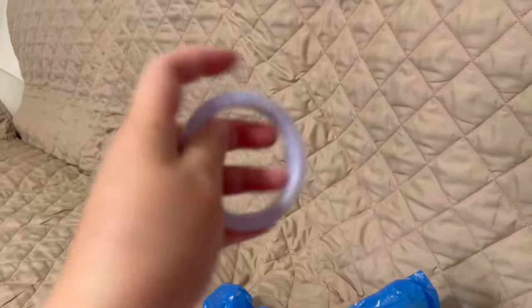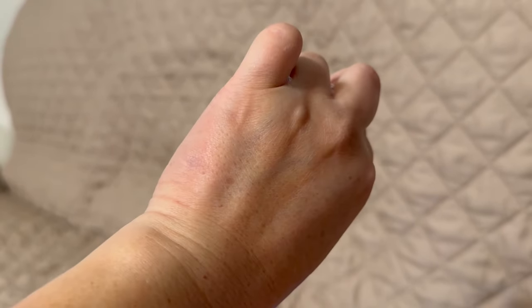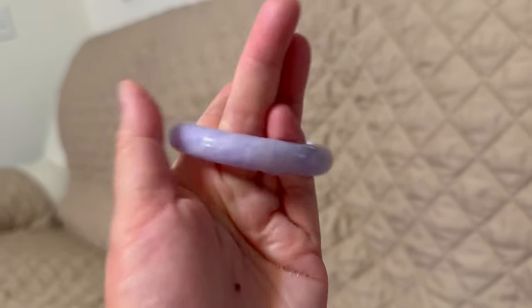Not too bad! Hopefully you enjoyed this video and learned something. You can use the same method to wear a tight bangle too — you can see it's pretty tight. Thank you for watching!